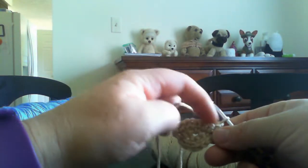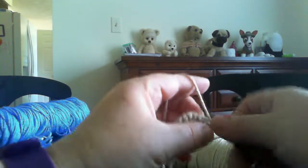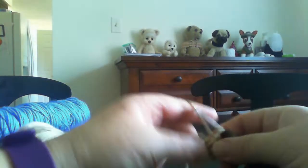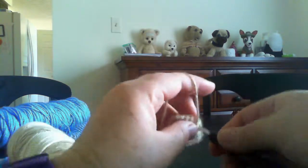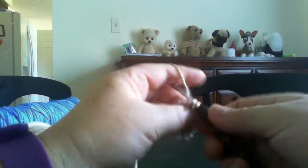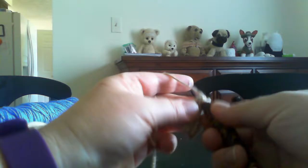Turn around and work only here. Eight single crochet. One, two, three, four, five, six, seven, eight.